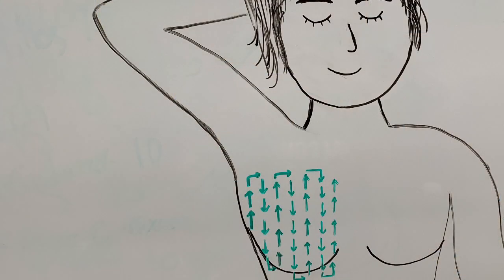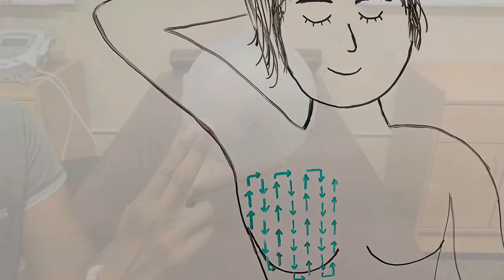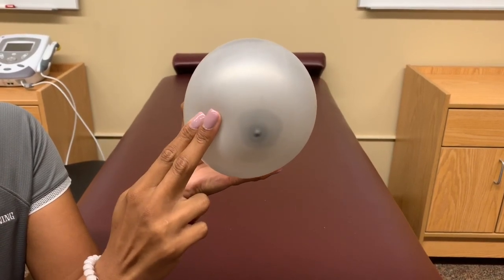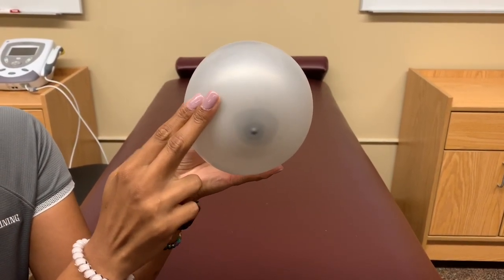Start on one side of your breast and follow a path moving all the way up, then all the way down beside that, slowly moving closer to the center of your chest until you have covered all of your breast tissue. As you follow this path, move your hand in small circles while applying light, medium, and firm pressure throughout.